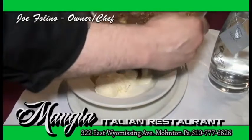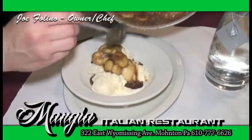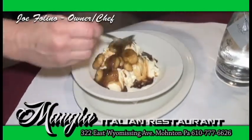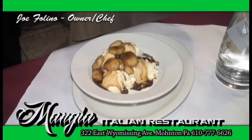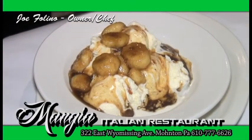Put this over vanilla ice cream. And there you go. Buon appetito. This is Bananas Flambe.